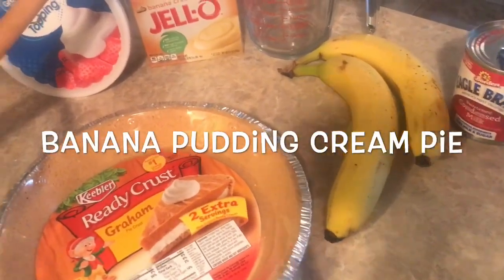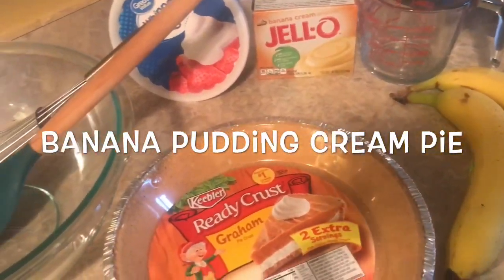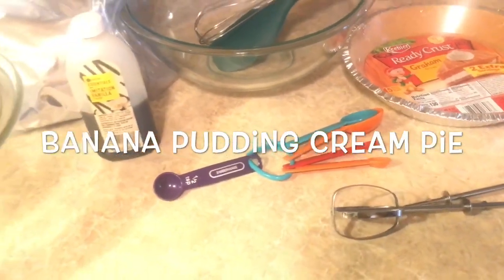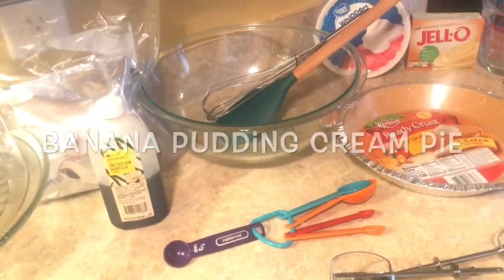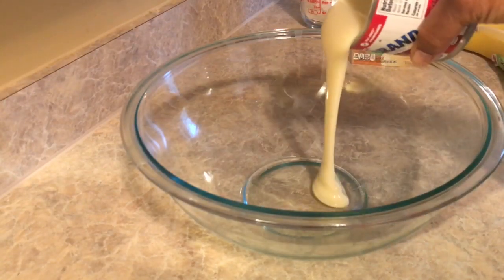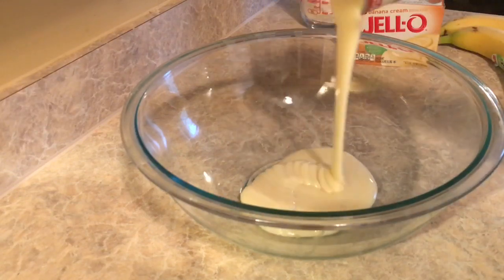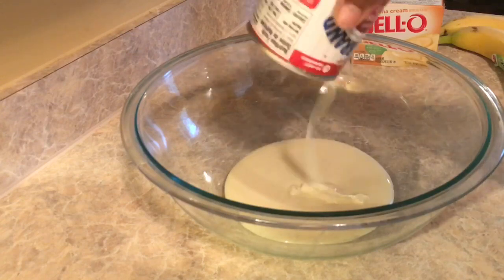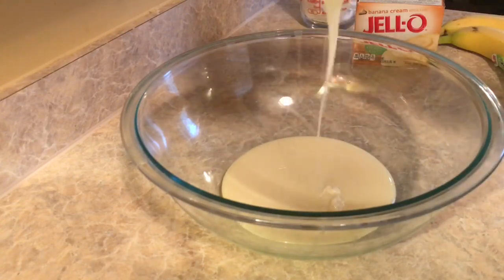Here's everything you'll need to prepare your banana pudding cream pie. First, we're going to add our sweetened condensed milk to the bowl — make sure you pour it all out. You may have to scrape it with the spoon just to get it out, that's how thick it is.